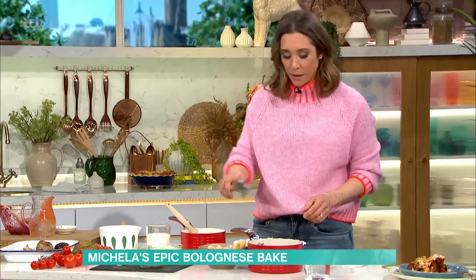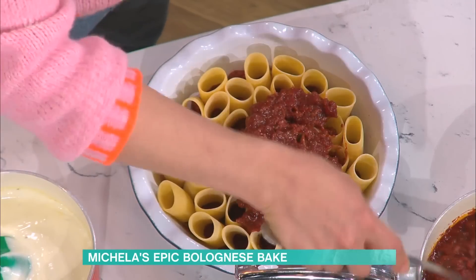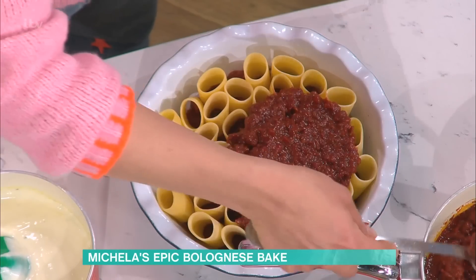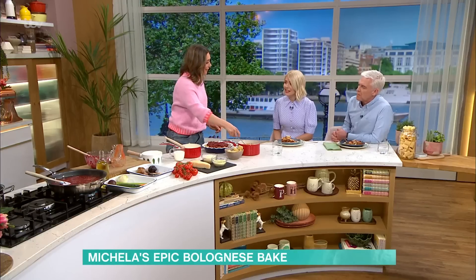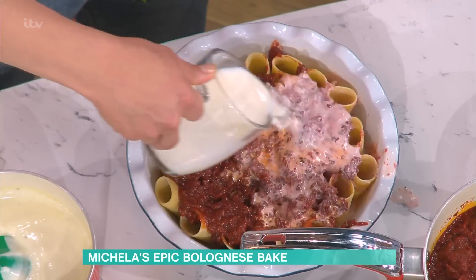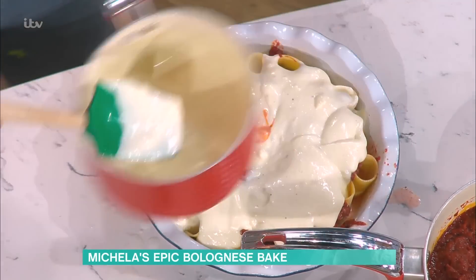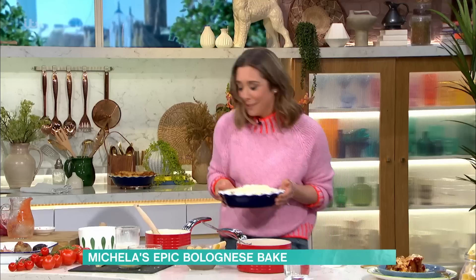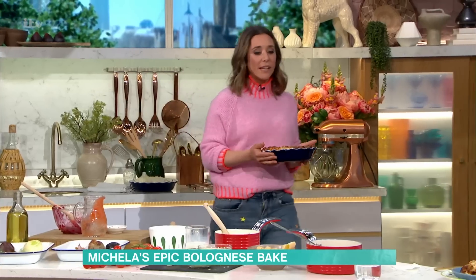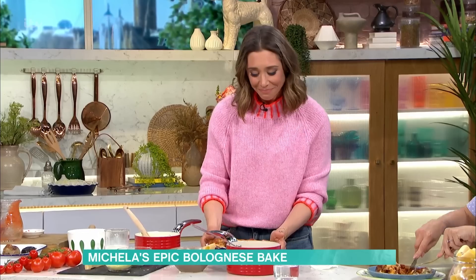The great thing is the sauce all goes down the tubes. It's better if you layer this up hot, so if you've done this a day or two in advance, just give it a bit of warmth. I put a little bit of milk just to help it go down the tubes. Then top it with the white sauce, and then cheese - parmesan and mozzarella. And then this goes in the oven for about 40 to 45 minutes at 180 degrees. It's absolutely delicious, absolutely gorgeous, and the bolognese sauce is amazing.